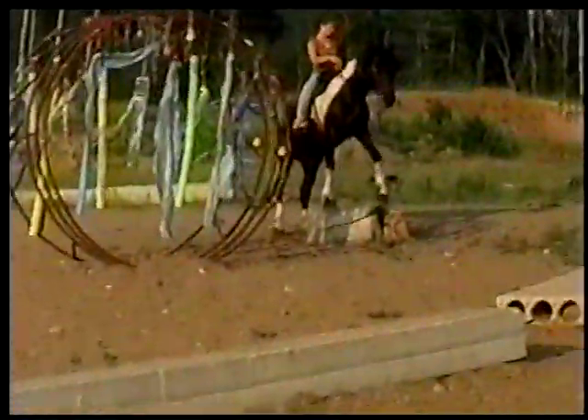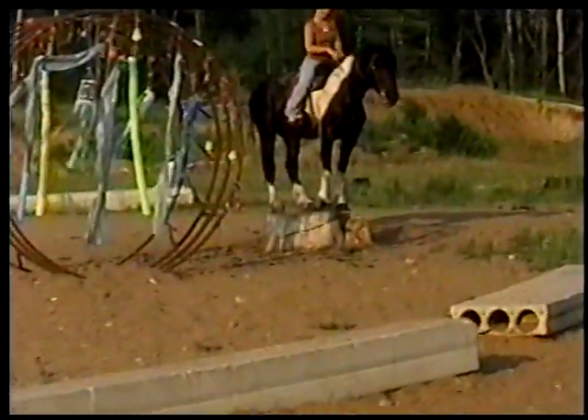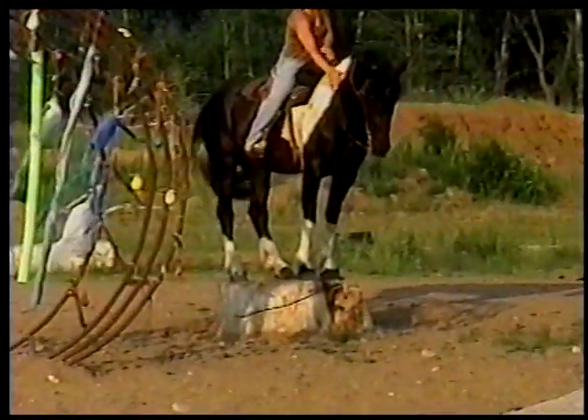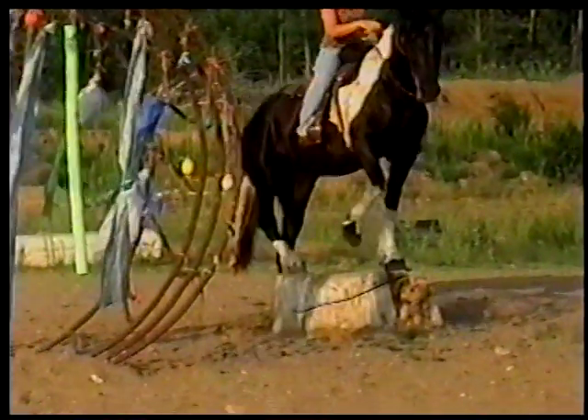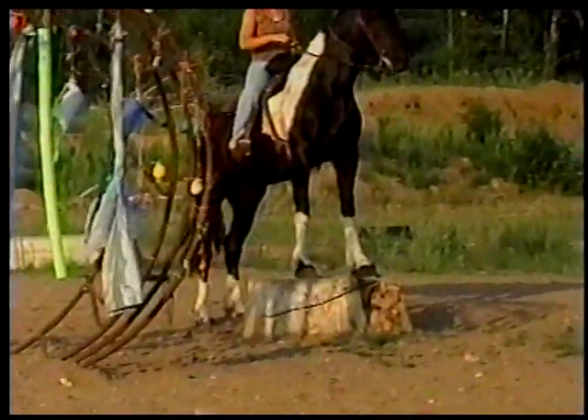She's going to put it up on the pedestal here, which is actually a stump — a stump we chainsawed. She's going to put it right up on the stump. Nice control.